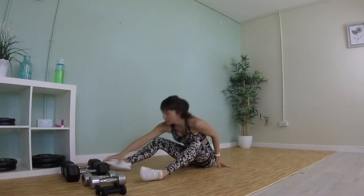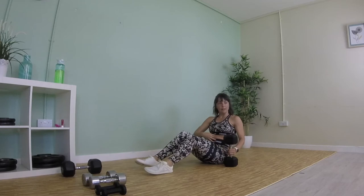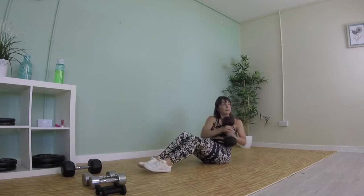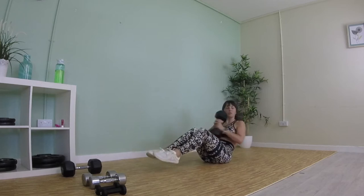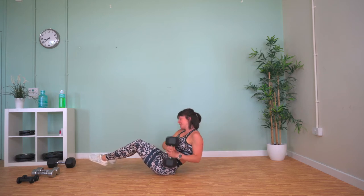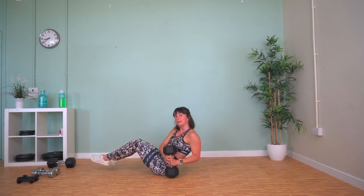Back to our weights — Russian twist now. Hold the weight over to one side, lean back so you can feel your abs engage, then lift it and tap it down on either side. To make it harder, lift your feet up off the floor as well. Keep breathing.